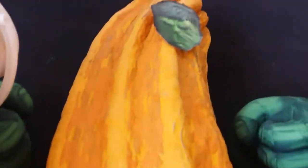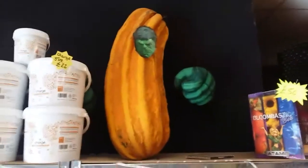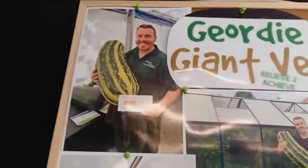I'll quickly show you up here — my marrow that I grew, which won the North East Development and Garden Show, is still going strong. It's still got a little bit of green left but it's looking a bit more camouflaged now. But yeah, he's still going strong there — my marrow from last August. I'll show you a picture of it when it won. That's it there — sorry about the glare — that's a picture of it when it won.